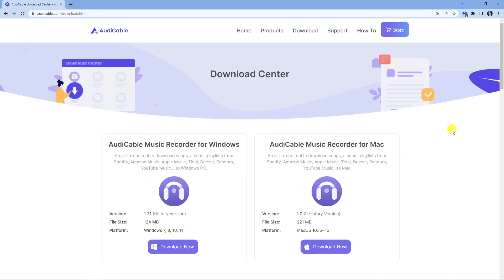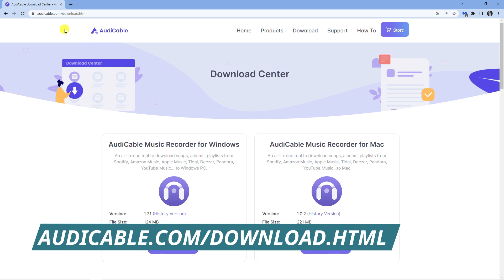In order to do this, what you're going to want to do is download a program called Aldi Cable. I'm here on the website and what you want to do is come across to the address aldcable.com/download.html.